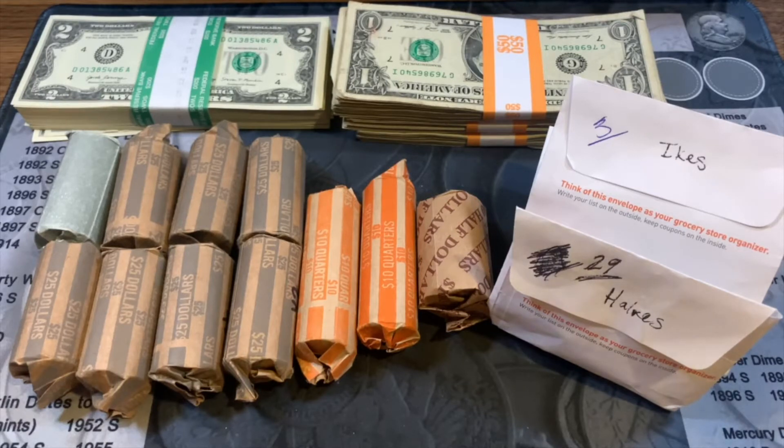In the spirit of Halloween I'm going to do a Frankenhunt. I'd like to find hopefully some silver, some proofs, errors, varieties, really anything I can out of these coins. With the bills I'm looking for things like radars, repeaters, binaries, trinaries, and of course star notes. I'm going to go group by group, denomination by denomination, and bring you in for those hunts if I have anything to share.